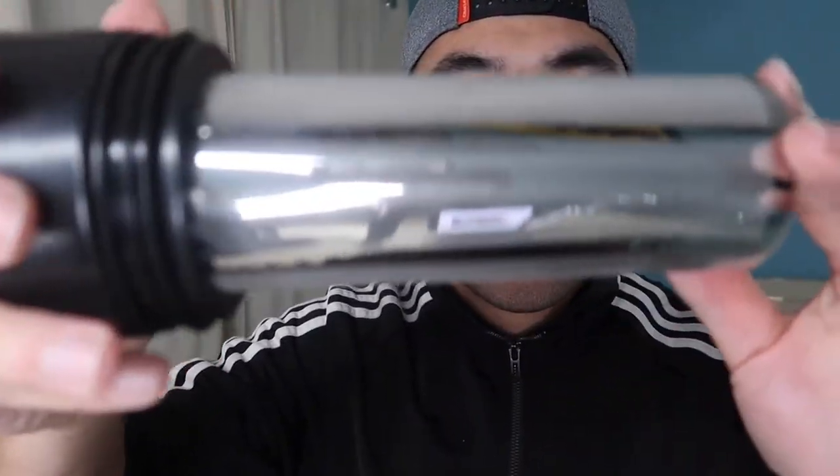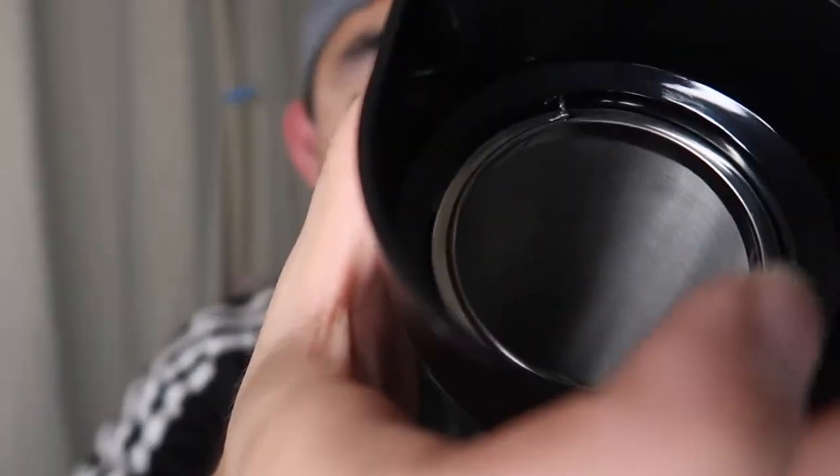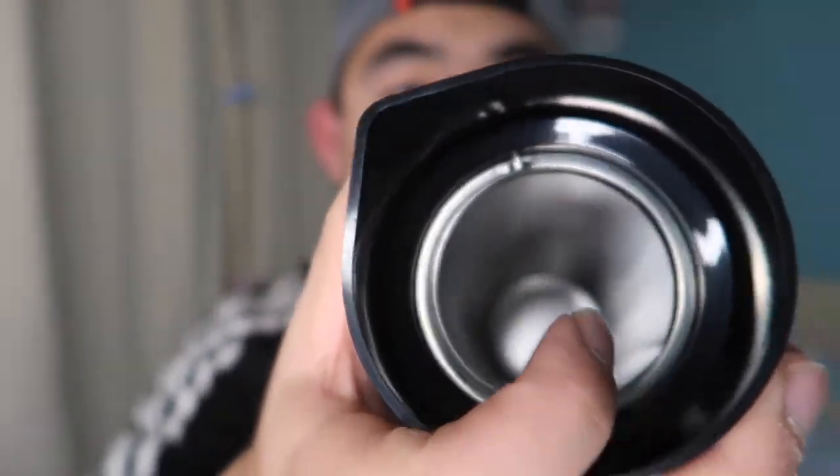Inside, they have a filter which is stainless steel, and on top of that it's actually a double-layer stainless steel filter. That way you won't have to worry about any coffee or tea coming through the filter - it's double layered, which is pretty nice.